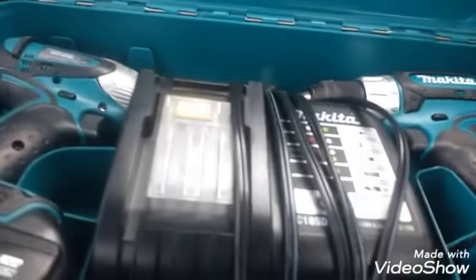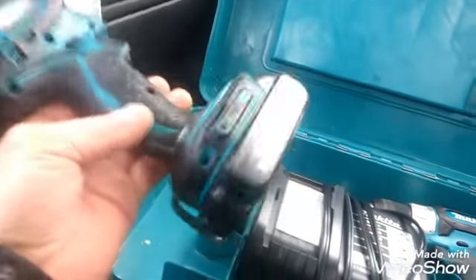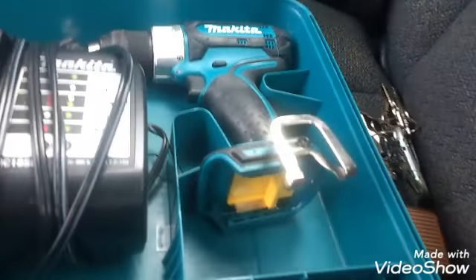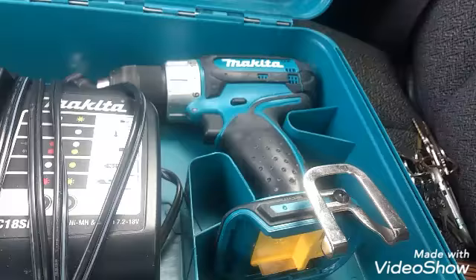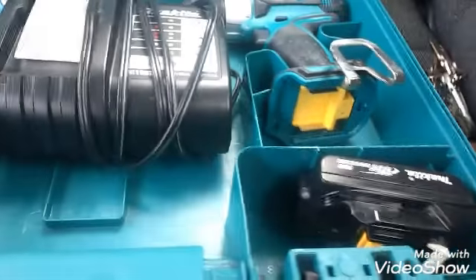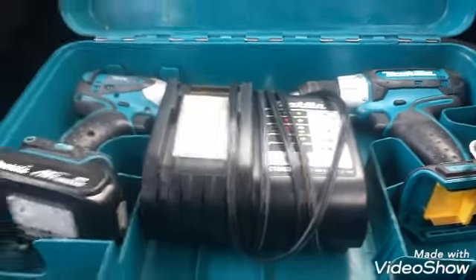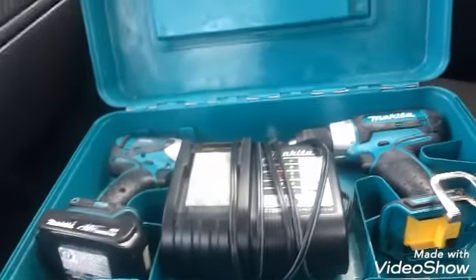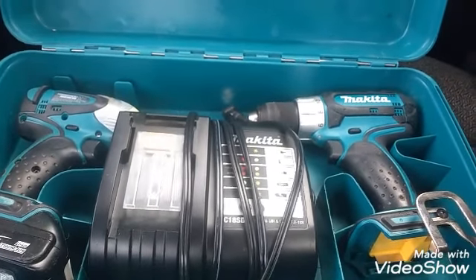Look at that - the battery charger, little impact, Makita, nice little slim batteries. Can't beat that - we got the drill, the impact, we got two batteries, charger. They're like brand new, mint shape, very well taken care of. This is like a four hundred dollar set for a hundred bucks. Carmack One scoring! Say goodbye to the screwdriver and get scrapping - take all those screws out before it rains and cash it in. Please like and subscribe, Carmack One, take care, peace.